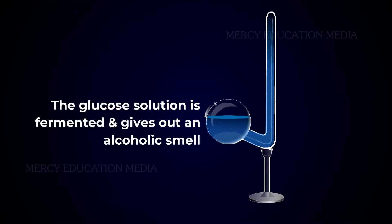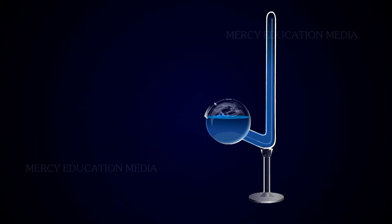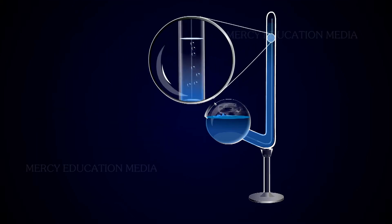After some time, the glucose solution is fermented and gives out an alcoholic smell. The level in the upright tube will fall due to the accumulation of carbon dioxide gas.